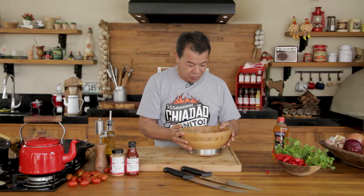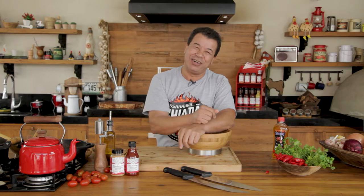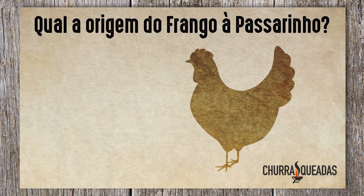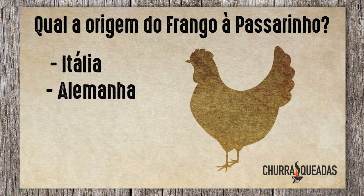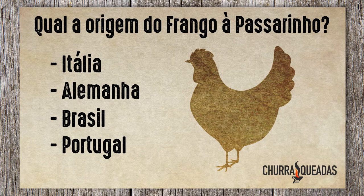Do you know the origin of the name frango a passarinho? I am going to quiz you guys, and I want to know if you're good at it. Where did the name frango a passarinho come from? Italy, Germany, Brazil, Portugal — what is the correct country? In a while, I'll give you the answer.